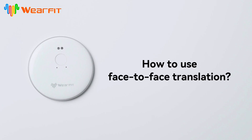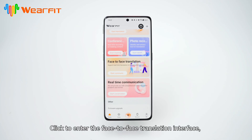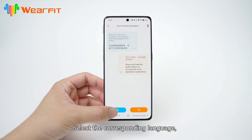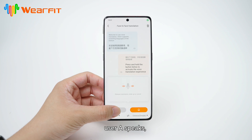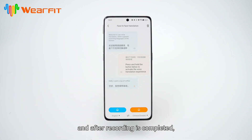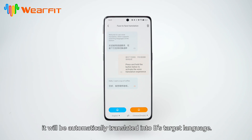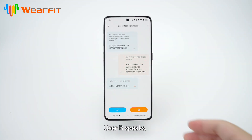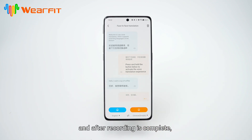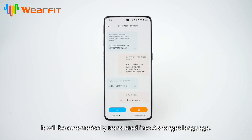How to use face-to-face translation. Click to enter the face-to-face translation interface and select the corresponding language. User A speaks: long press the corresponding recording button, and after recording is completed it will be automatically translated into the target language. User B speaks: long press the corresponding recording button, and after recording is completed it will be automatically translated into the target language.